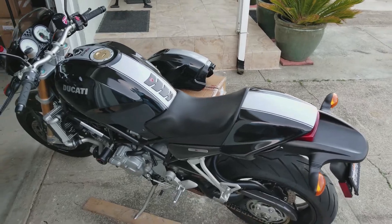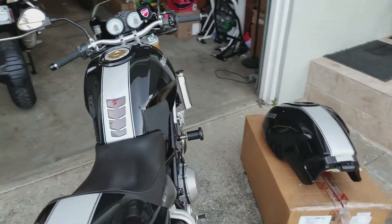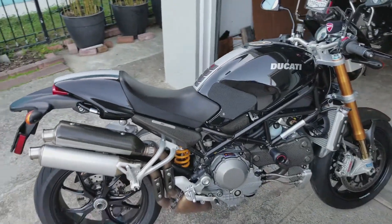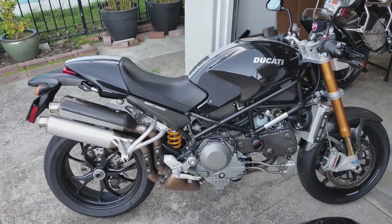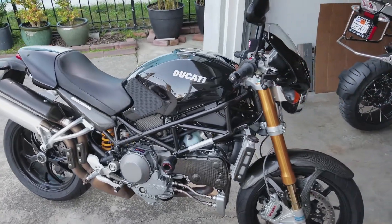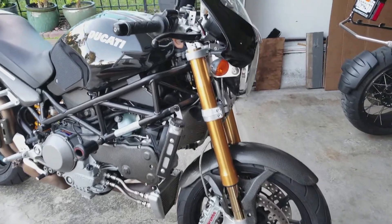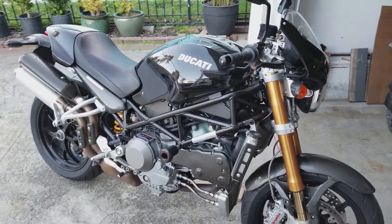Let me give you guys a much wider shot here. So far the bike really looks good. I wish I could keep more bikes, but I can't. Alright, thank you guys for watching, and I'll see you guys on the next one.